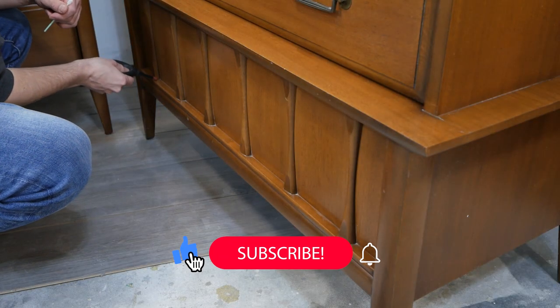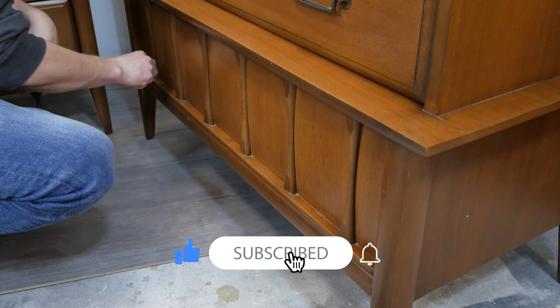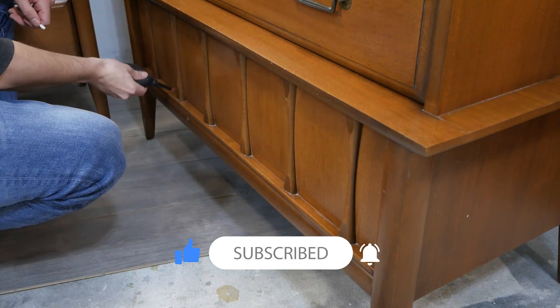If you're new here guys, don't forget to hit that thumbs up, subscribe, and the bell notification so you don't miss out on my future flips.